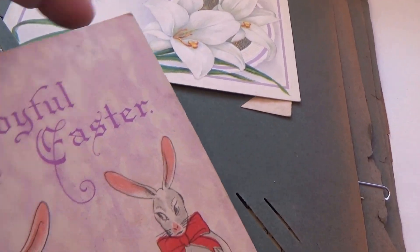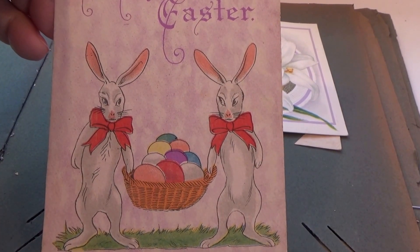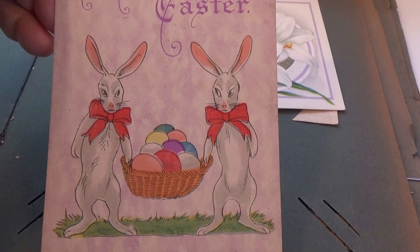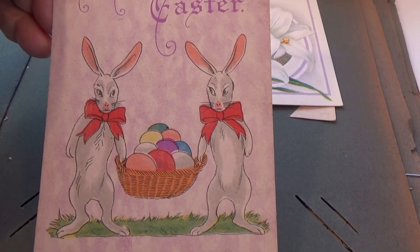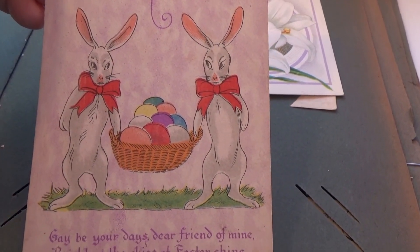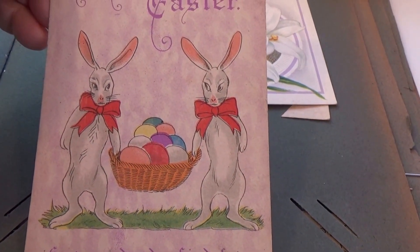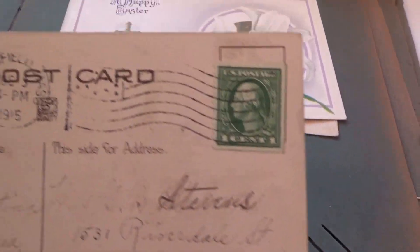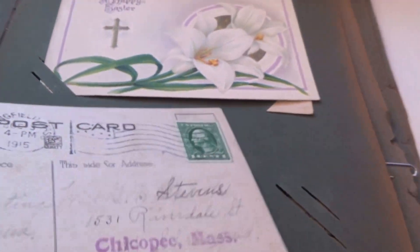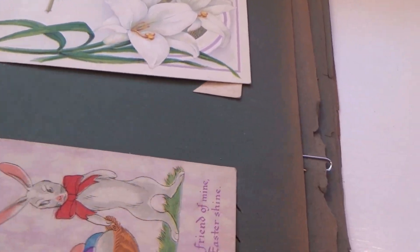Oh look at this one — that's cute! A Joyful Easter. It reads: 'Gay be your days, dear friend of mine, bright as the skies at Easter time, at Easter shine.' That's a cute one. I like that one. And it's 1915 with a one-cent stamp.